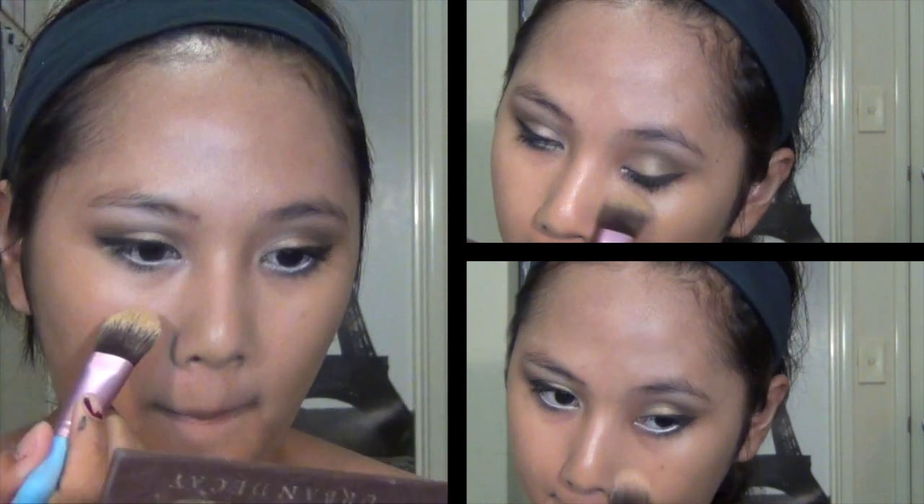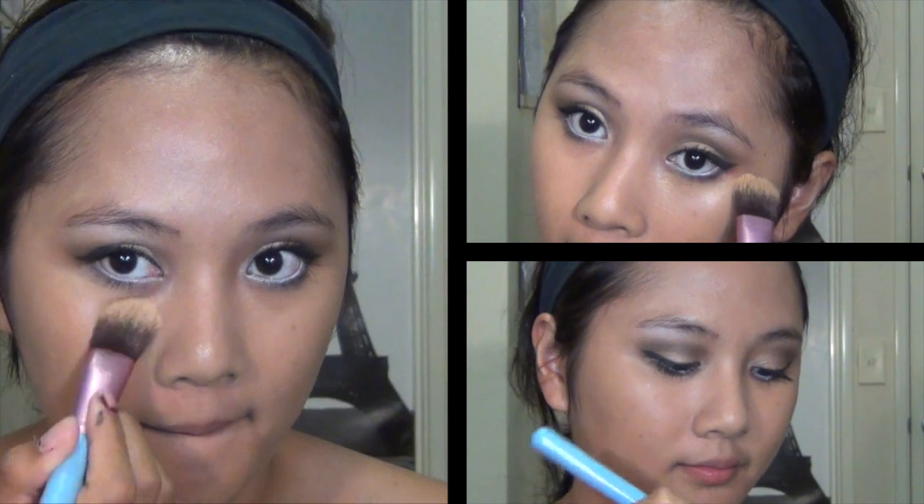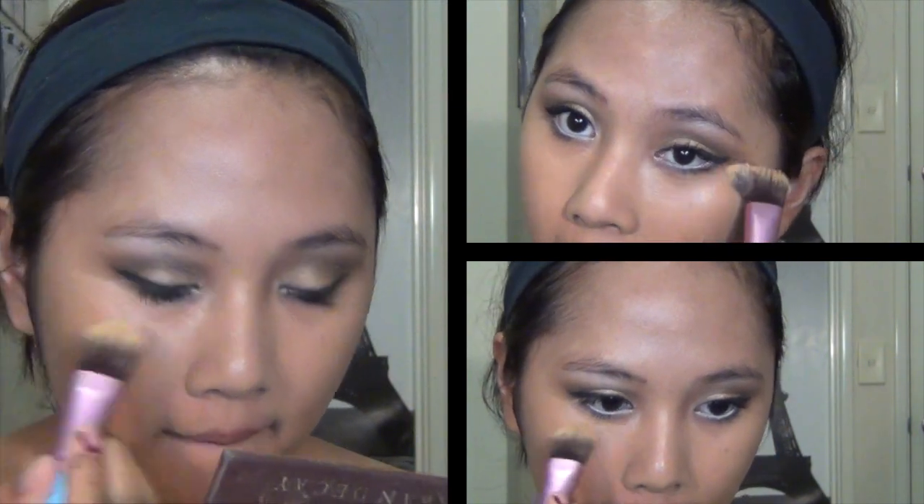I'm using MAC Mineralized Foundation, and you can use any other foundation you want as long as it has low SPF and good lasting power. Double up your foundation as concealer by applying it to different problem areas such as dark circles, blemishes, and redness on your face.